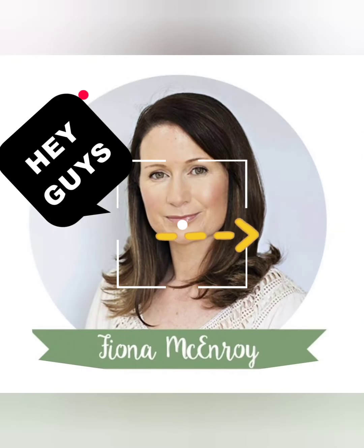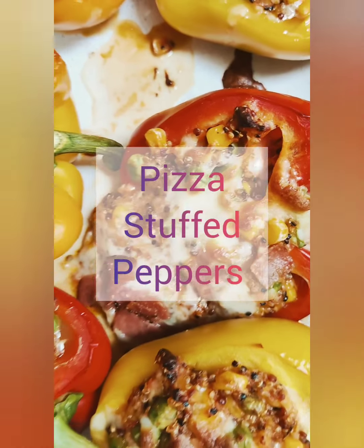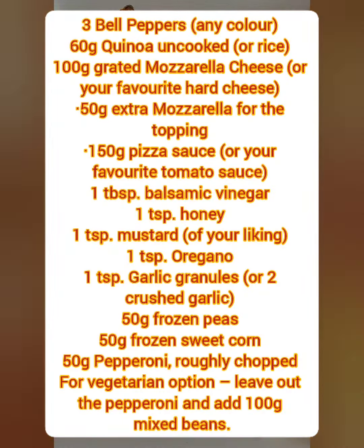Hi guys, welcome back to an easy to follow recipe for kids and today we are going to make pizza stuffed peppers. These are my absolute favourite and here are the ingredients.